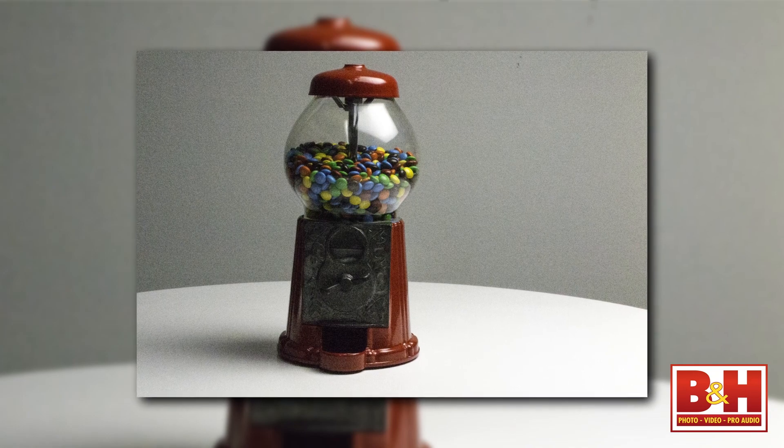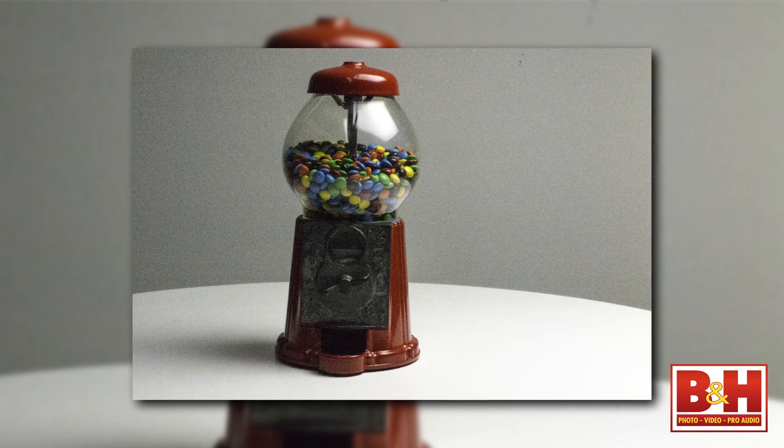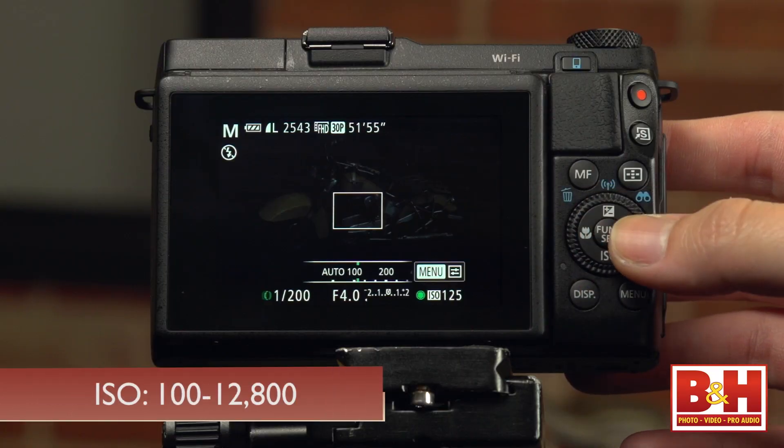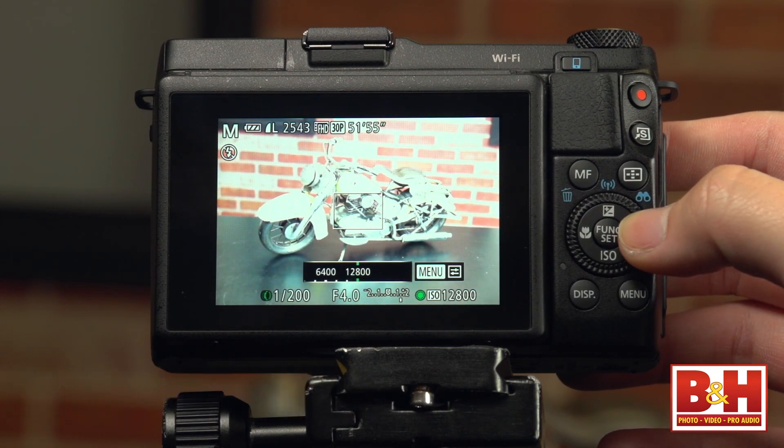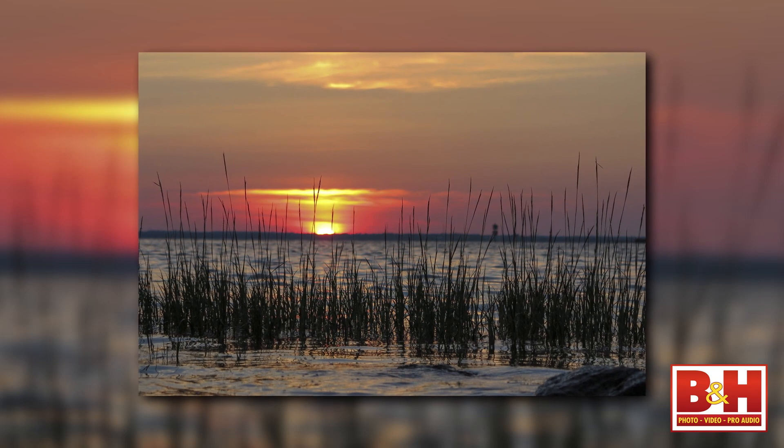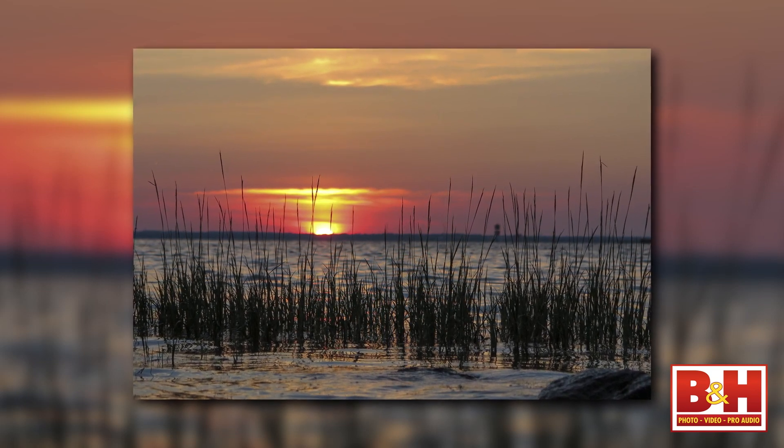Another reason you'll be capturing better quality images is the low light sensitivity. The ISO range goes from 100 to 12,800, and the image noise reduction for JPEGs processed in-camera is quite good as well.